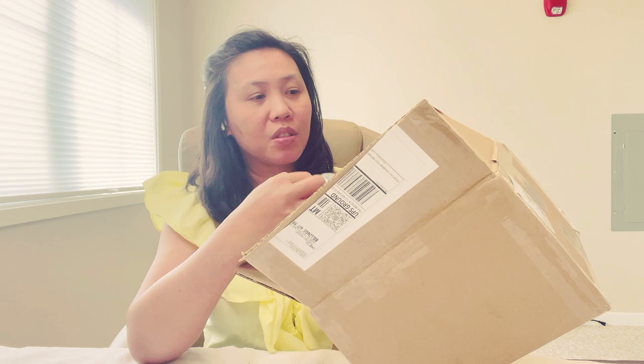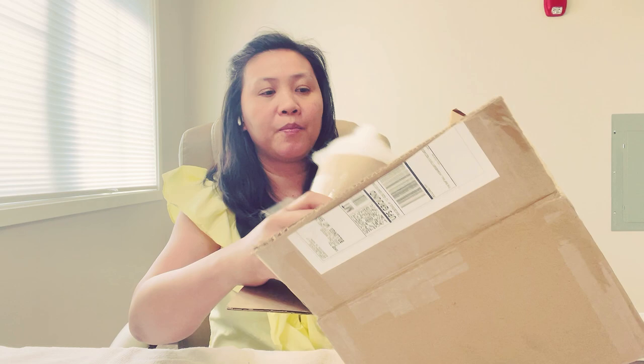So let's do it! This is how it looks like. You know what I like about this seller — this seller wrapped this one like an ice cream cone. It's really cute!